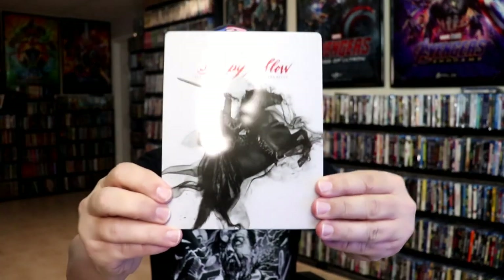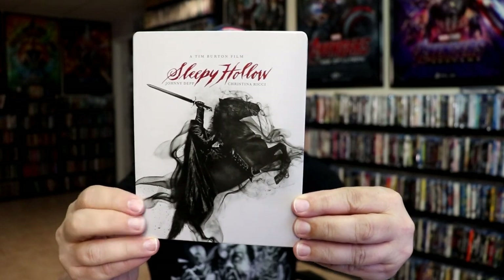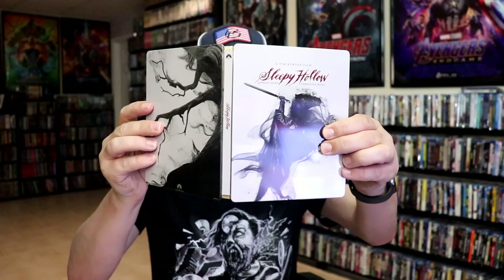I've got the wrapper off and the J-Card removed. Here's the front of the Steelbook. It is a lightly glossed Steelbook, no embossing or debossing. And here's the back. We open it up and we have the front and back together.